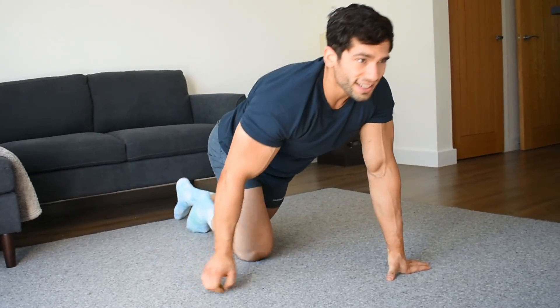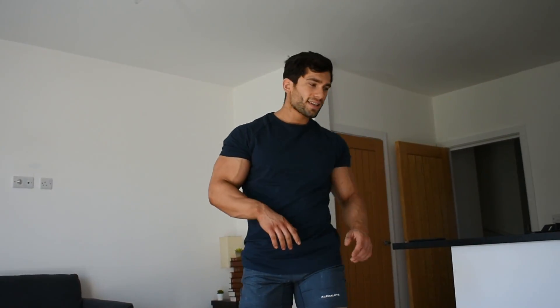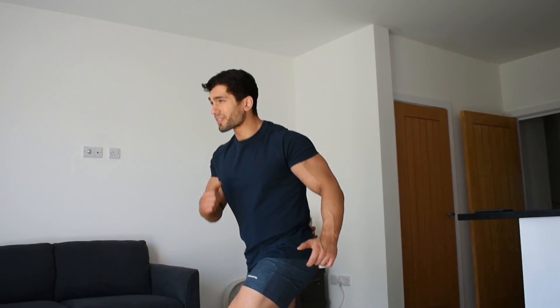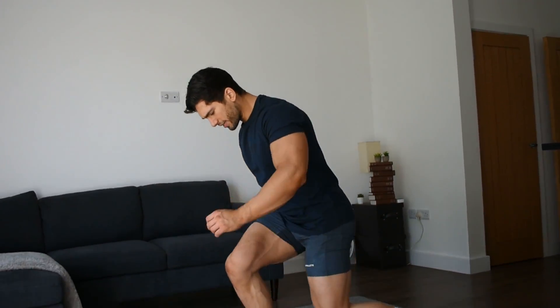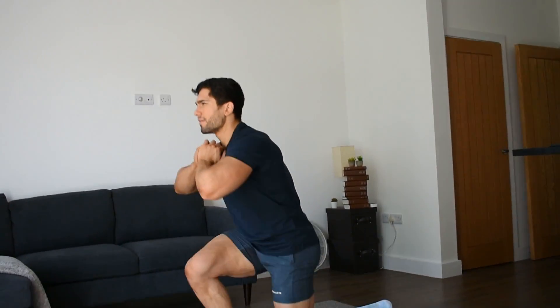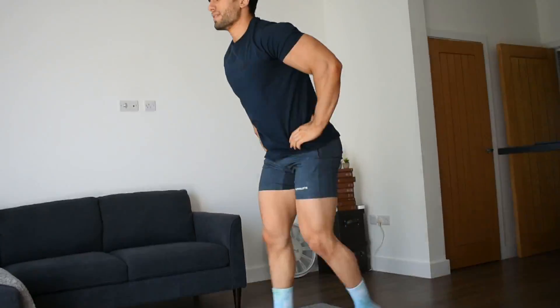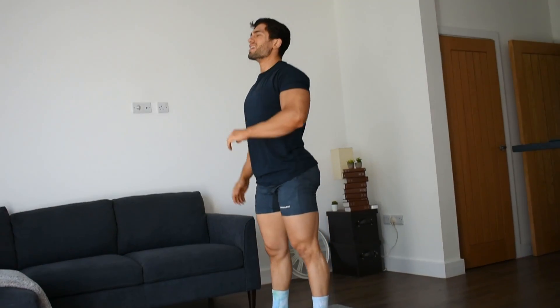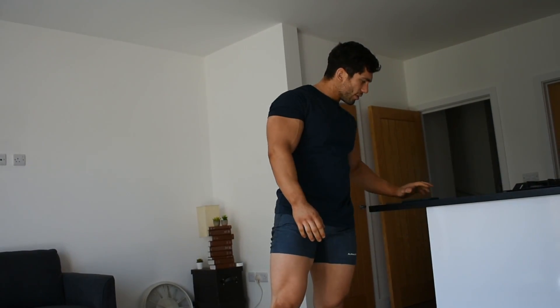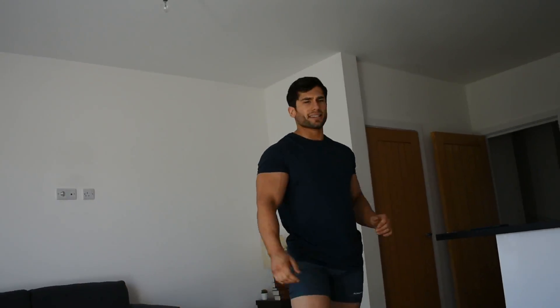Catch your breath back — 15 to 30 seconds — then straight into the next one. The next exercise is jumping lunges. If you can't do jumping lunges, you're just going to be doing step-backs. If you can, we're going to switch up and down for one minute. In position, coming down — one, two, three, four. That burns!